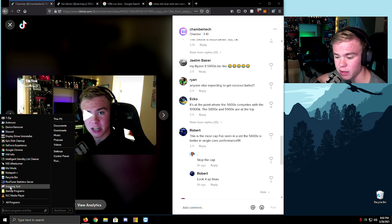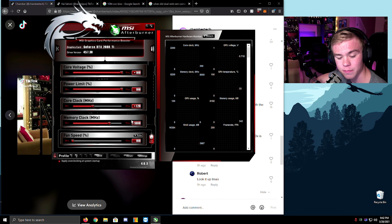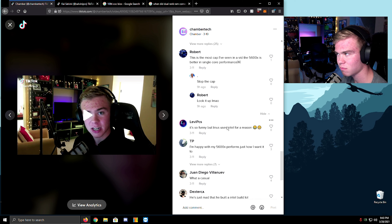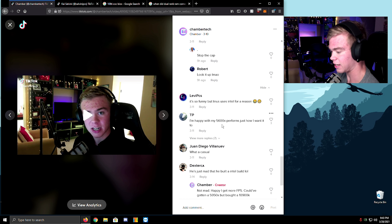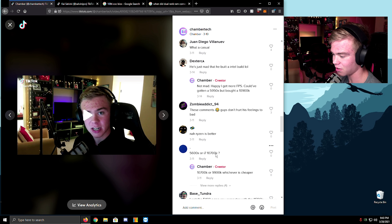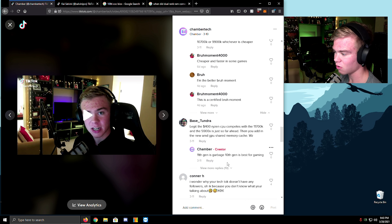Hey, if Robert PCs ever watches this, just remember — what's my memory clock? That's all I'm going to say. So funny — Linus uses Intel. Linus uses Intel for stuff. What a casual! He's just mad that he built an Intel PC. I literally could have gotten a 5950X and I was like 'no, I don't want it.' What? You're hurting my feelings. I don't care. The $400 Ryzen CPU competes with the 11700K, and the 5900X is so much farther ahead. The 11th-gen Intel is garbage actually.